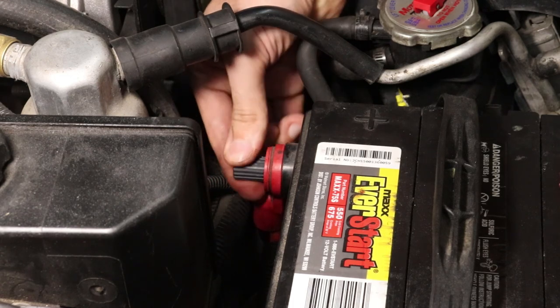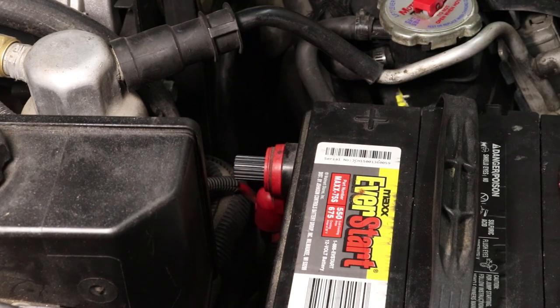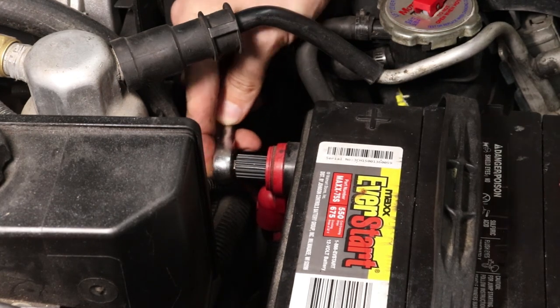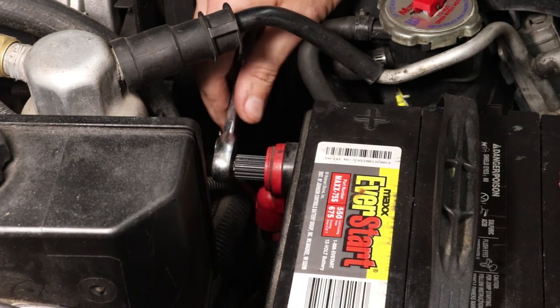On top of that, there's no more having to remember or guess the appropriate wrench or socket size, because the Better Battery Bolt accepts a quarter inch ratchet, making life really simple when it comes to tightening or loosening the bolts.